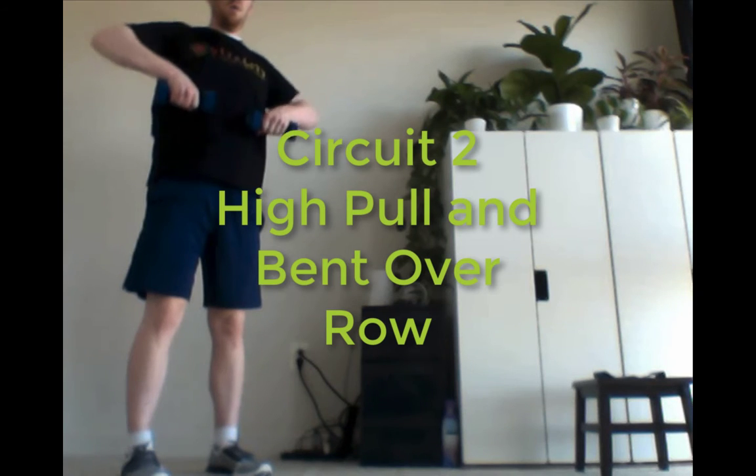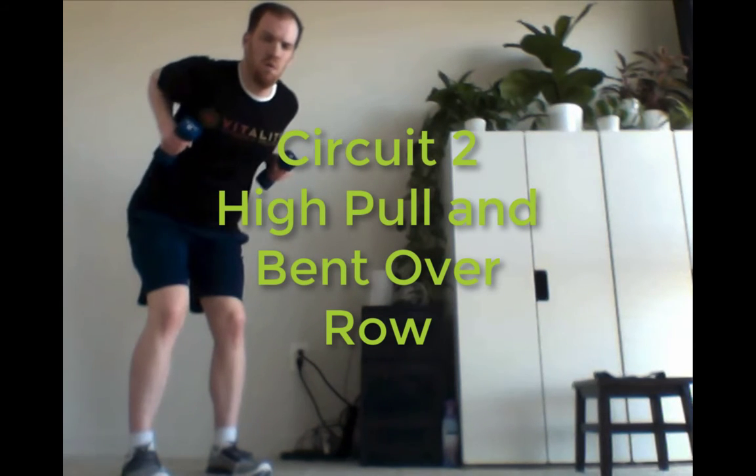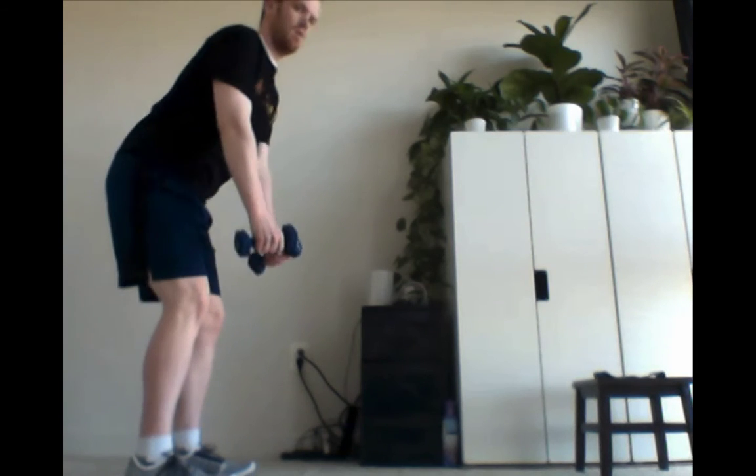We're going to do a high pull and a bent over row. For the high pull, keep those wrists underneath the elbows when lifting up, and then bending over and pulling those elbows straight back.